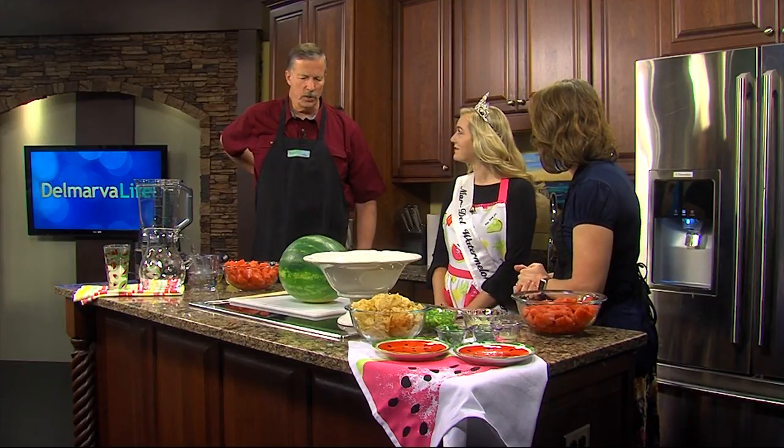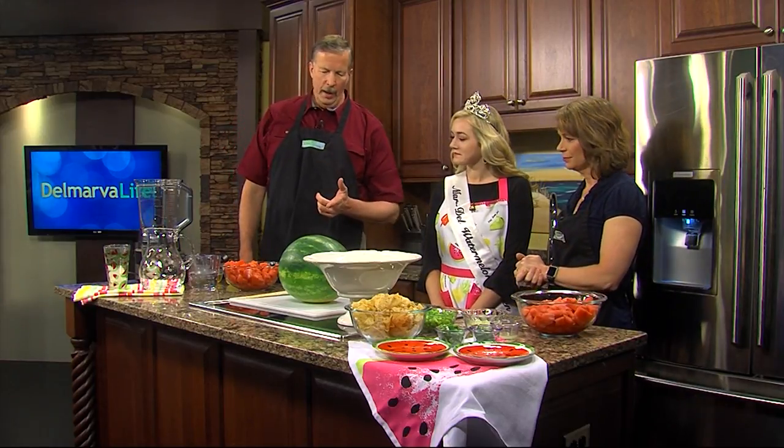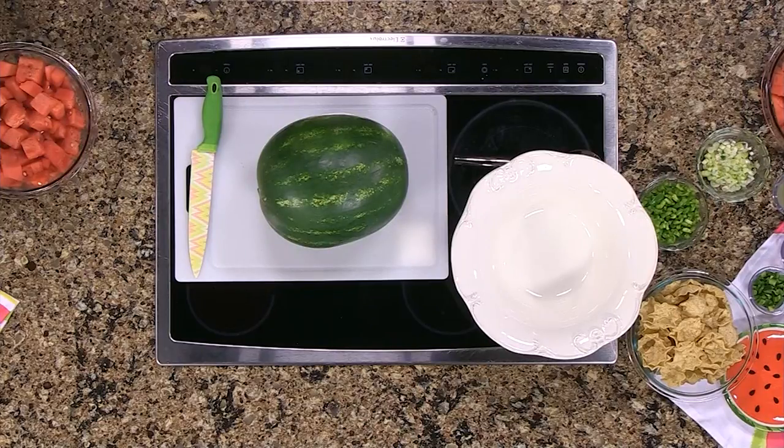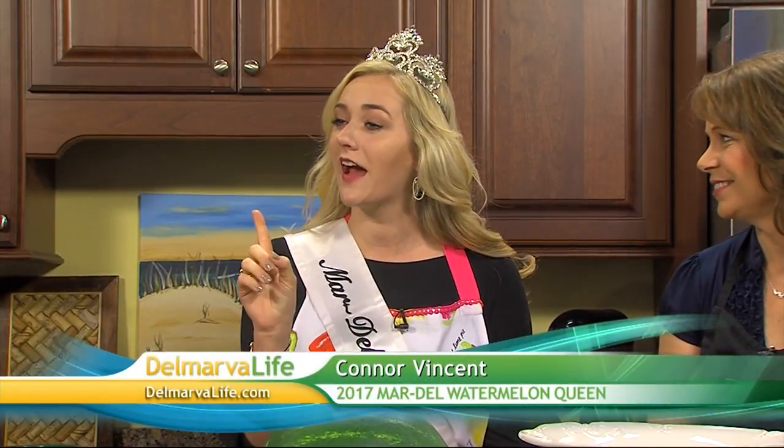Great to have you here. Can I ask you a question? I never know how to get the right watermelon. Can you help me out with that? I can. So, there are three simple steps on how you pick a good watermelon. First, you're going to look at it. Then, you're going to lift it and then, you're going to turn it.